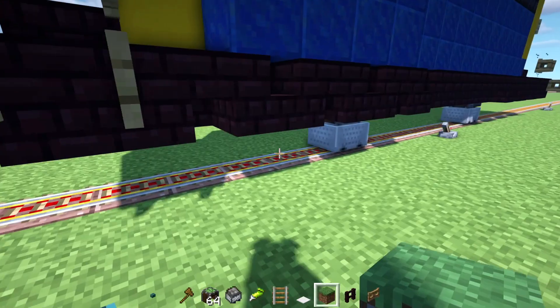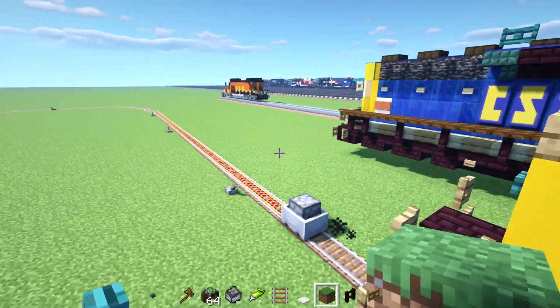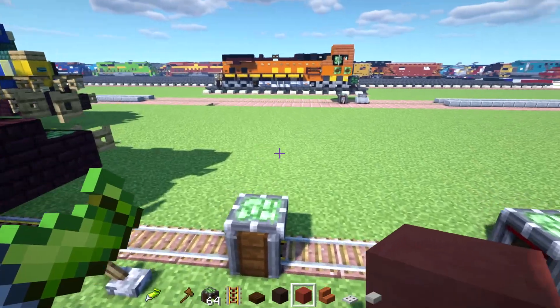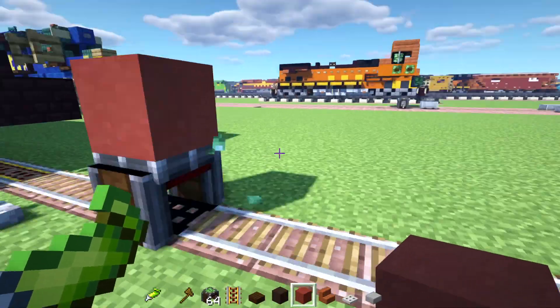Alright, so I'm going to try to make this train stop. I'm going to get rid of that. Got our runaway mine cart — oh no, it stopped. So I'm going to try to make a simple BNSF covered hopper, like the one over there. Let's add that.